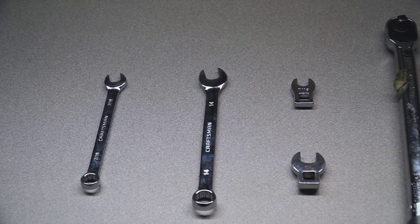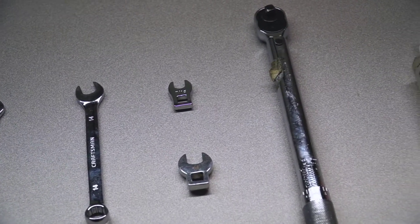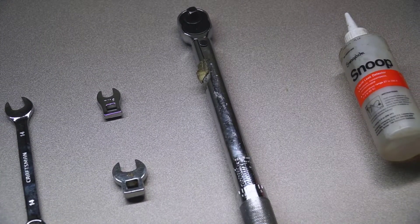For this procedure, we'll need 7/16ths and 14 mm wrenches, 7/16th and 14 mm crow's foot, torque wrench, and leak detecting solution.